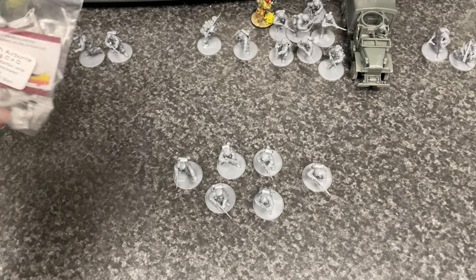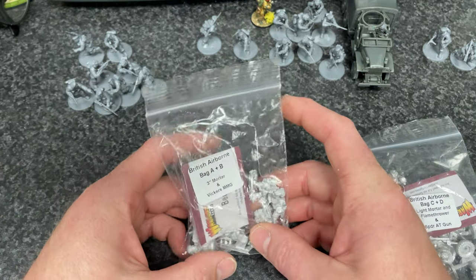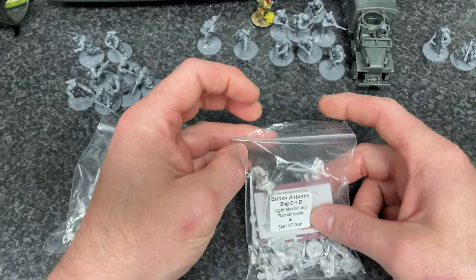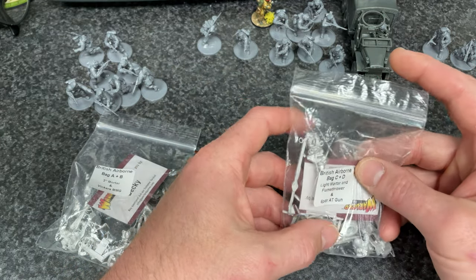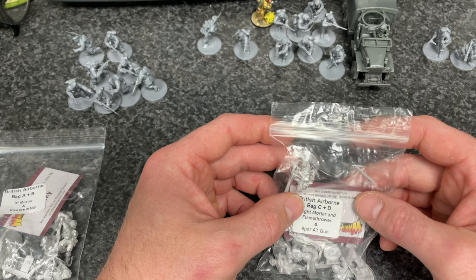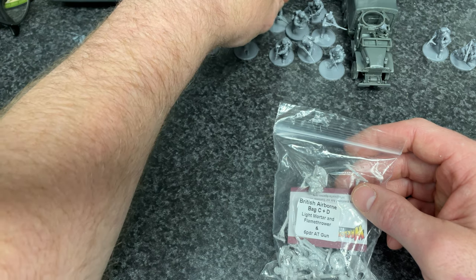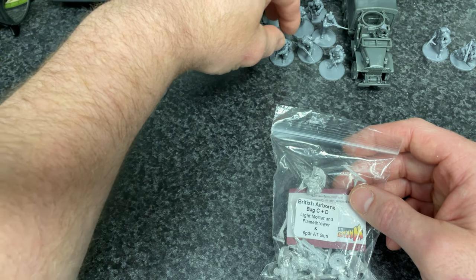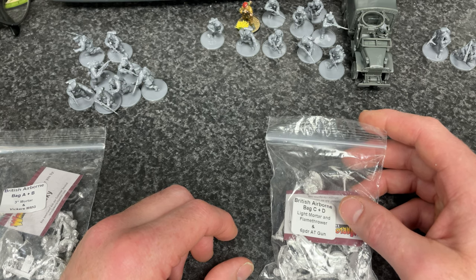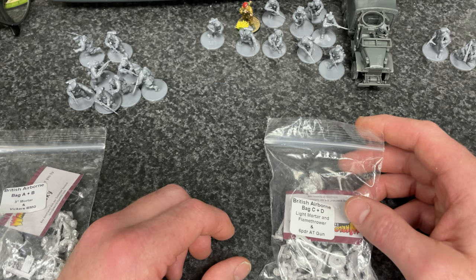Today's project will be to get these little bags of metal parts opened and see what I can build. I've got the Vickers MG, the Light Mortars, and the Flamethrower team. So I shall open one of these bags today and get building. Thank you for listening. The videos will be short — just a work in progress, see how we're getting on. If you guys want any more content from me, let me know. If I can change anything or alter anything, let me know. I bought a stand for my phone to make the videos a little bit more stable. Thanks for now, see you later, bye-bye.